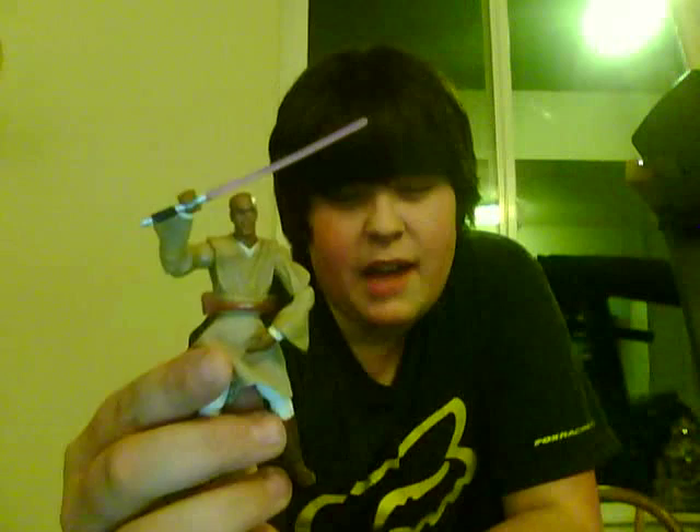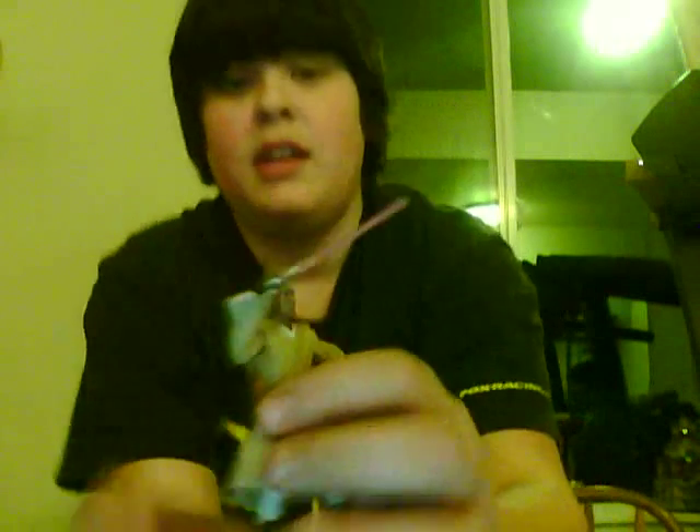I'm going to start with Mace Windu. He is a Jedi Master. He is killed by Darth Sidious, but Anakin Skywalker chopped off his hand.